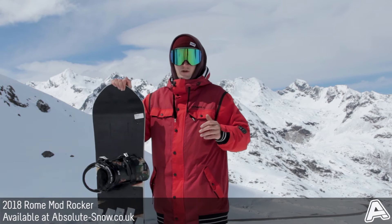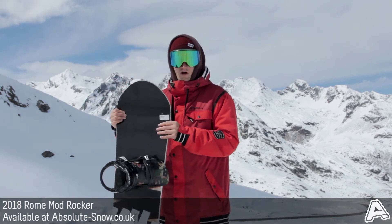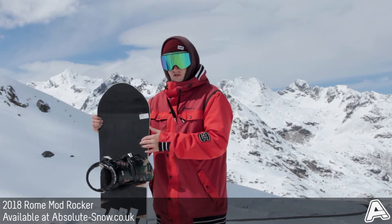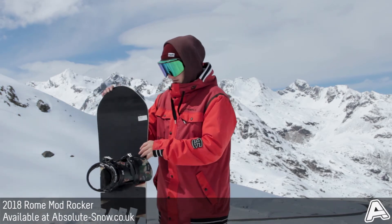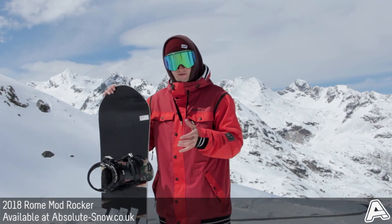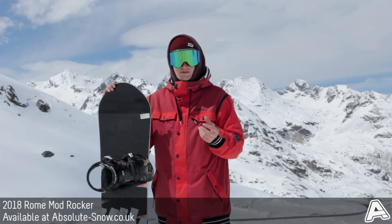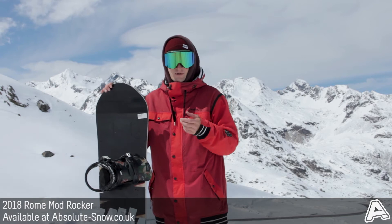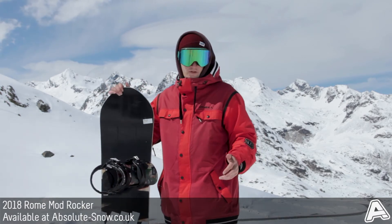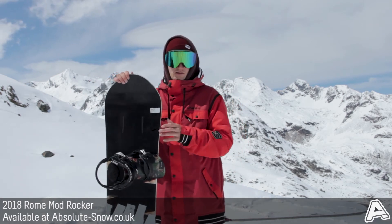The Mod Rocker features Roam's Air Pop Core Matrix. This is a really responsive poplar wood core with five zones of wood density. You've got ultra-light wood with air channels inside, and the way they've profiled it means the air channels really help with the flex pattern, keeping it really consistent. It also keeps the weight down without sacrificing any structural stability or durability — just a really nice, light, poppy, fun board to ride, yet still responsive enough that when you rail it onto an edge, it's good fun.